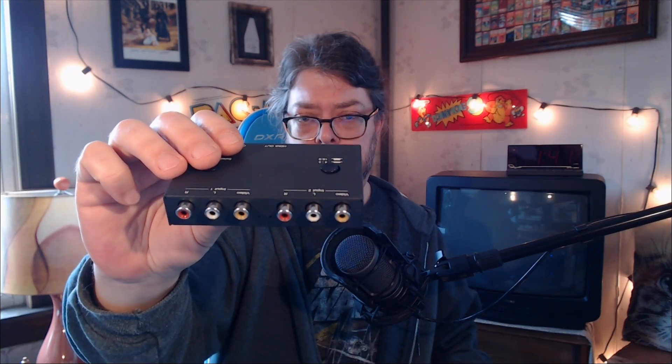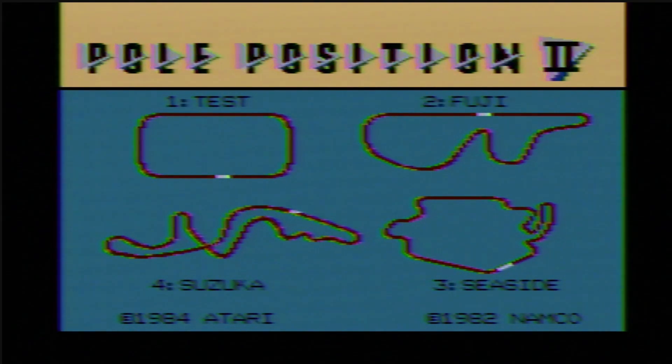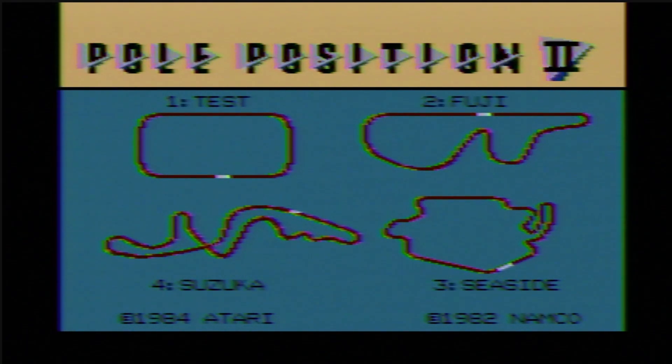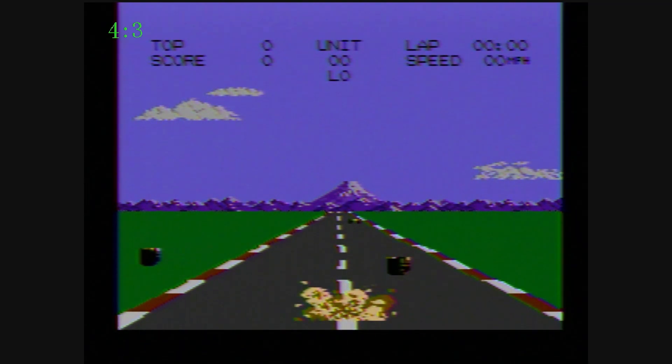The Atari goes into the VCR through coax, and then goes out through RCA cable to this box. And then from this box, the HDMI will be going into an Elgato 60 capture card. So I've got this working here. This is in 16:9 widescreen mode for the Atari 7800 game, Pole Position 2. I'm now going to flip the switch to make it 4:3. Seems to be working pretty good there. Overall, the picture quality isn't bad.